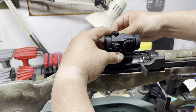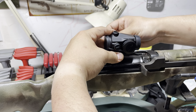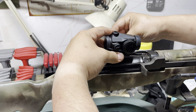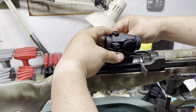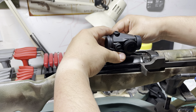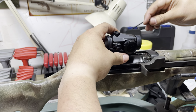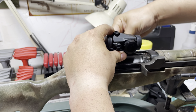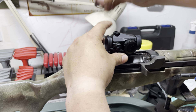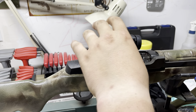Go ahead and tighten it up most of the way but leave it where you could still move it. You always want to push your optic forward - see how it's moving just a little bit? Push your optic forward and then go ahead and tighten it up a little bit, then tighten it down some more.